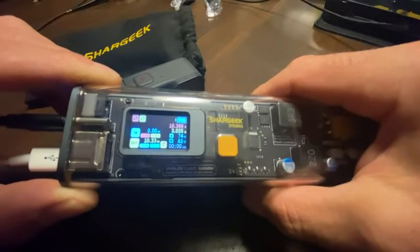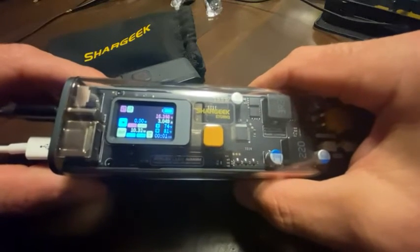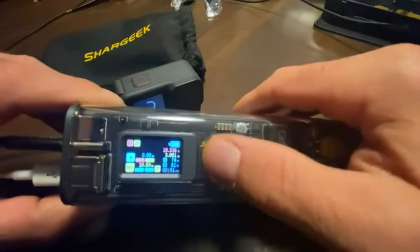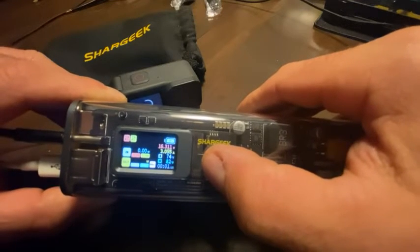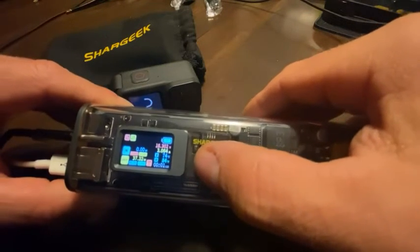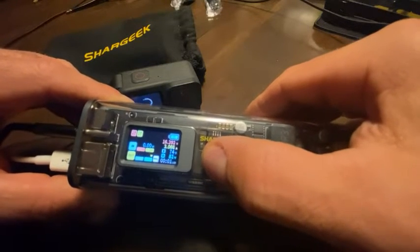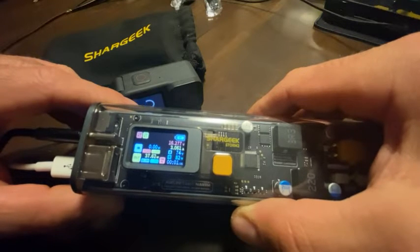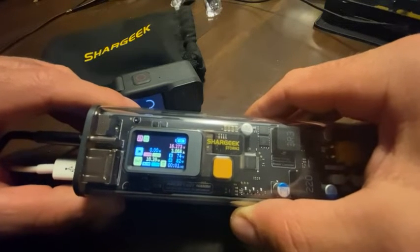You saw the amps jump to three. The outputs cycle between USB-C2 and then the other one - combined it's 47 watts. So that's my mini PC and that's the GoPro, and that's the combined output. Now it's rolling through all of those settings - showing the PC, then the GoPro, then the combined output.